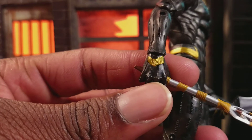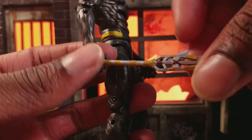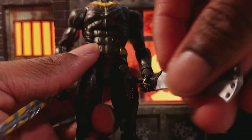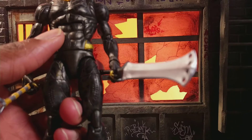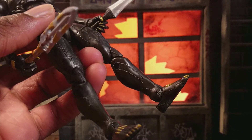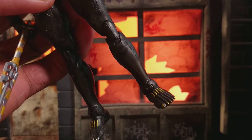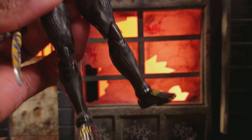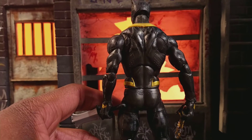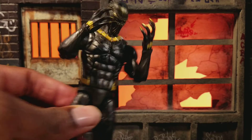There's gold on the hands as well and he holds the weapons very well. The dagger came a little bent but it is what it is — he holds it good, and it looks good. The open palm hands look amazing and are pretty sharp as well.